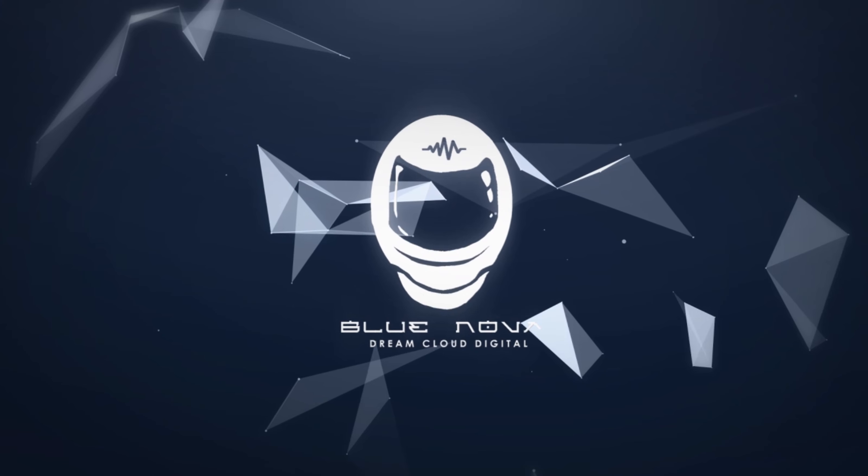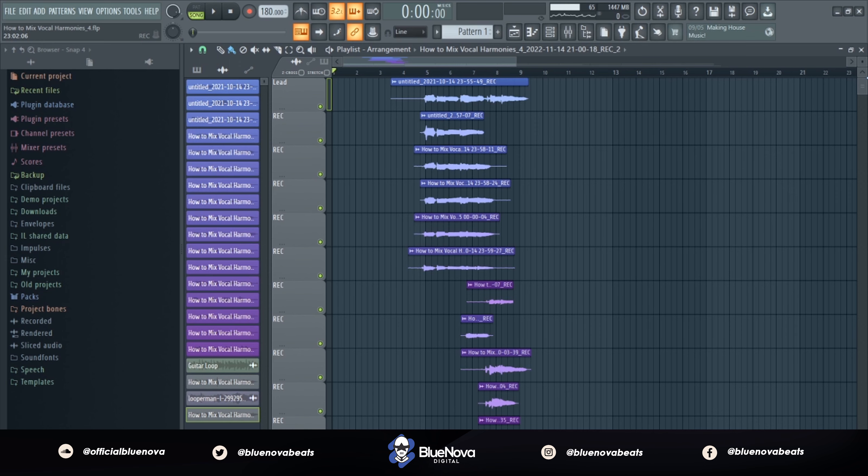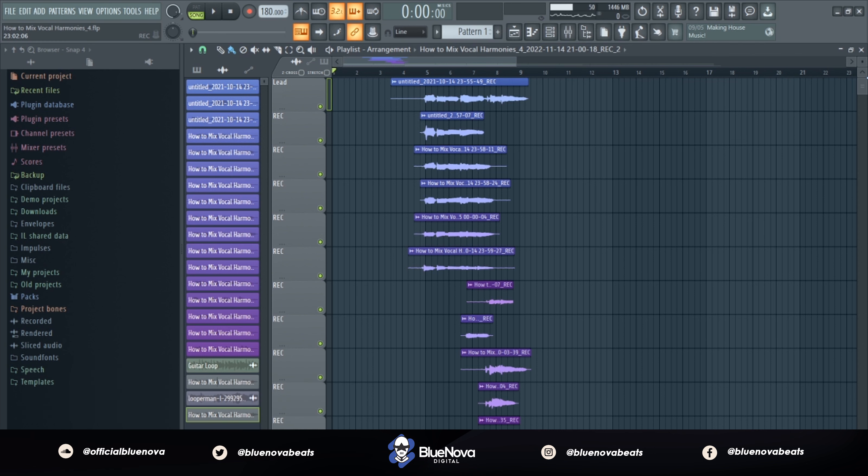What's up cadets, it's Blue Nova and I'm back with a new gem for you guys. In order to get some big, wide-sounding vocal harmonies like Chris Brown, Bryson Tiller, and Ty Dolla $ign — if you guys are new to the channel, go ahead and subscribe and hit the bell notification icon so that you're notified every time there's a new video.